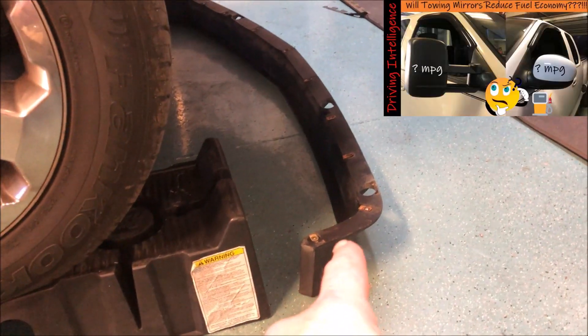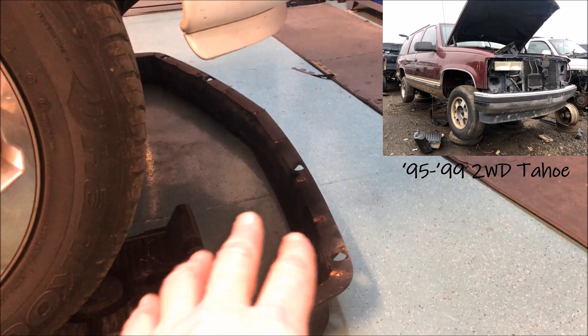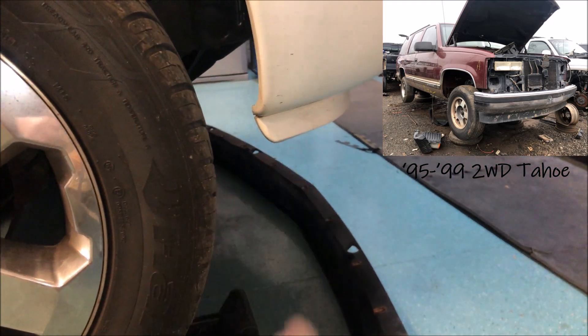I've already got this 99 Tahoe spoiler I ripped off of a junkyard, and I'm gonna have to modify it — actually shorten it — because the Tahoe is a little wider, and I'm gonna put it into the same screw holes that exist for this lower lip here.